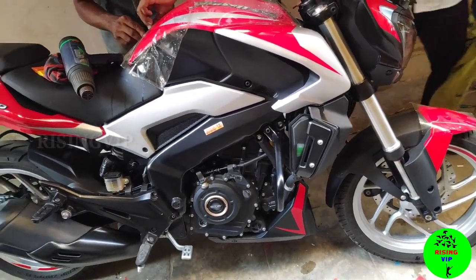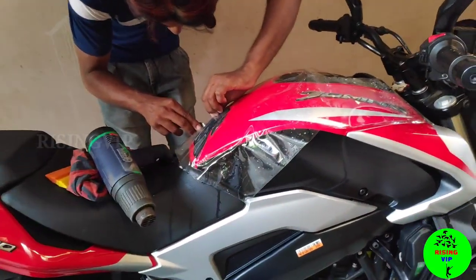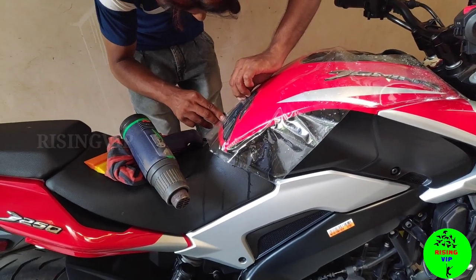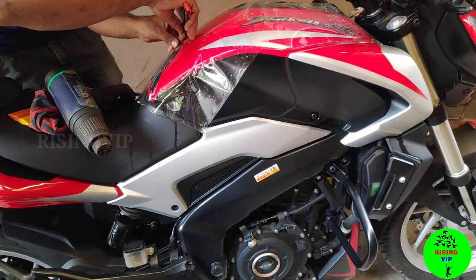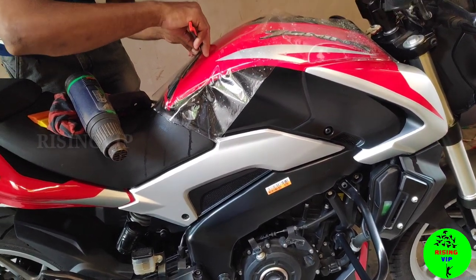There are two types of scratch protection. One is PPF — Paint Protection Film. The other is Lamination Wrapping. What I did is Lamination Wrapping.